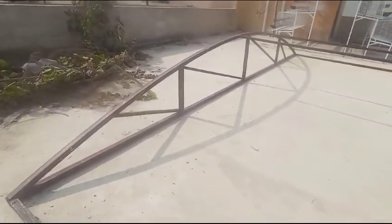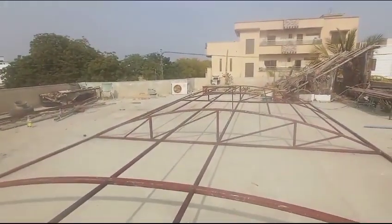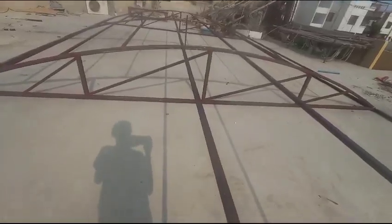First I will build the shade for my chickens, then I will build the cage inside of the shade. As you can see, this is not fully built. Inshallah, I will be sharing updates day by day.